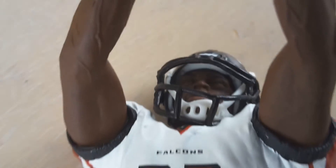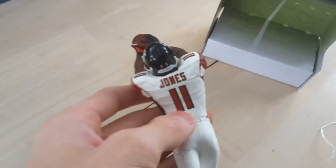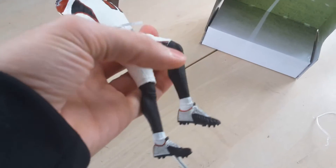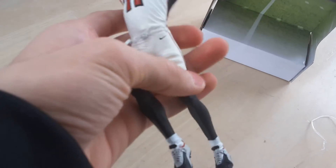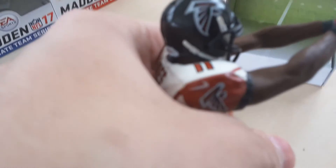Alright guys, so here he is. Obviously it says number 11, Falcons. You got the face right there, which is really cool. It looks like he's reaching out to make a catch with a football. He has black cleats on with the peg coming out, so it looks like he's standing up reaching out to catch it. Number 11, Jones — 11 on his shoulder pads. He's got his leg pads right there, the Nike logo, and what looks like a strap ripping up. That Falcons logo is pretty cool. There it goes — you got that awesome Falcons logo.